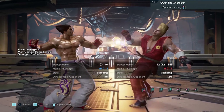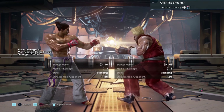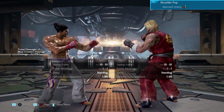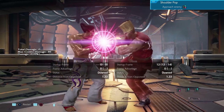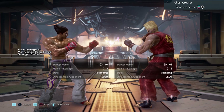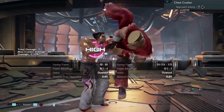Throw break number two can be broken by pressing either one or two. Throw break number three can be broken by pressing either one or two. Throw break number four is the same as the others — either one or two.